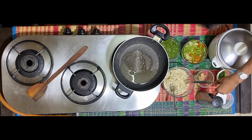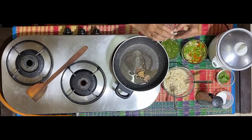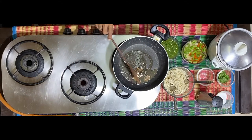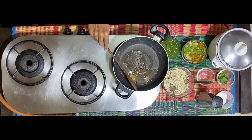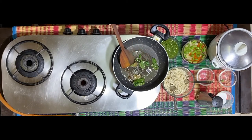In this one tablespoon of oil, once the oil is heated, I'm adding the garam masala — as I showed you, some bay leaf, cinnamon, cloves, and saajira. I'm adding some fresh mint leaves.